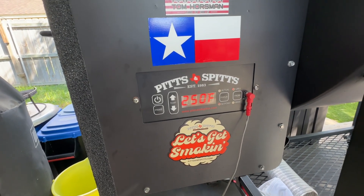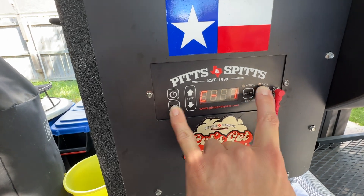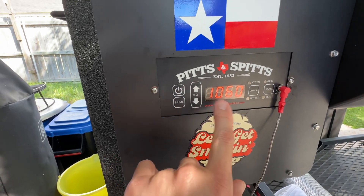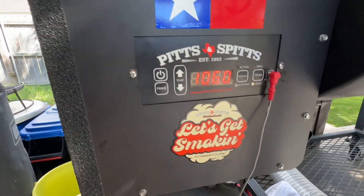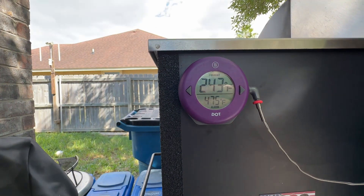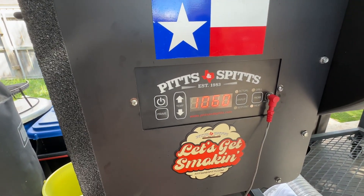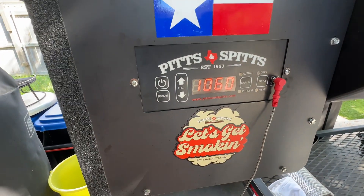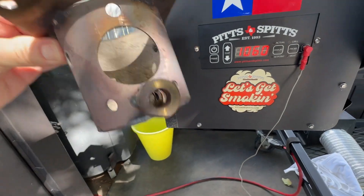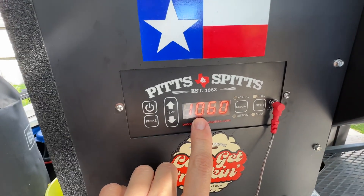Once you get it dialed in it runs really, really well. Go to C13 — this is the setting I came to. If you have the seven-hole fire pot, a value of 1060 gets me really close. I was taking readings in the middle of the pit and got 243 set to 250 — that's pretty close. If you have the nine-hole fire pot, you're going to get additional air so temperature will run even higher, so you need to set C13 down to about 1040.